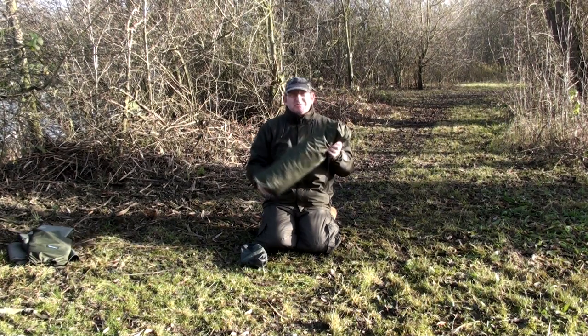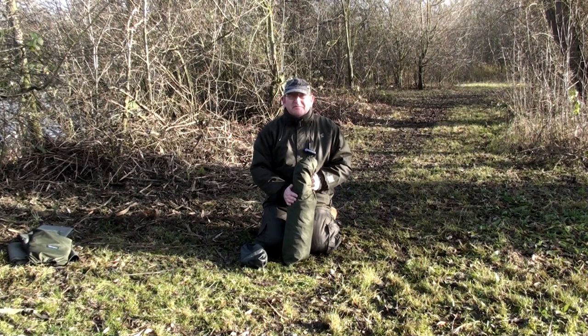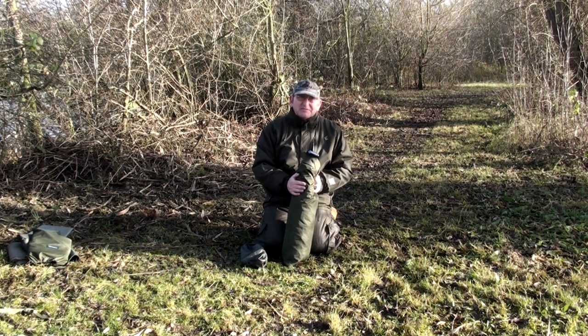The Atom Concept is arguably the smallest bivvy on the market, but by God you can get a lot of kit inside it. We're going to stick it up for you just now, show you what you can do, show you how the bed fits in, show its functionality and all the extras that come with it. Watch this as we put the Atom Bivvy up.